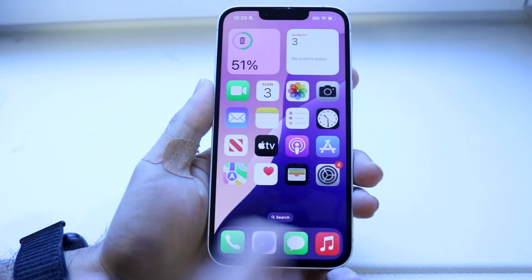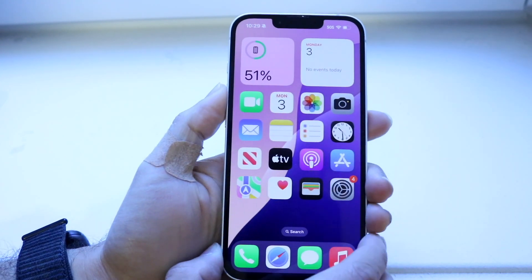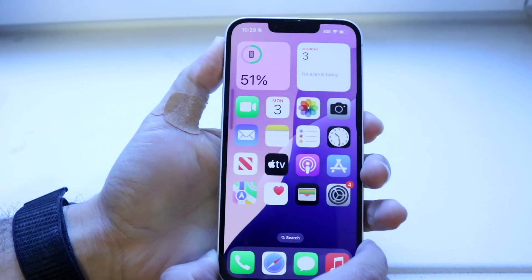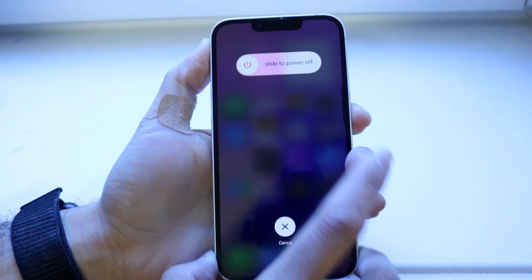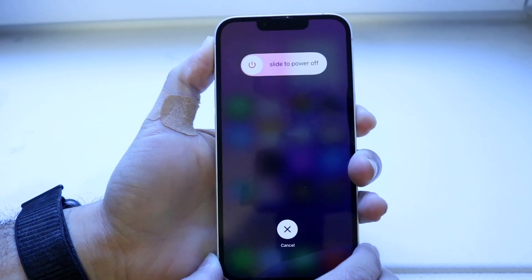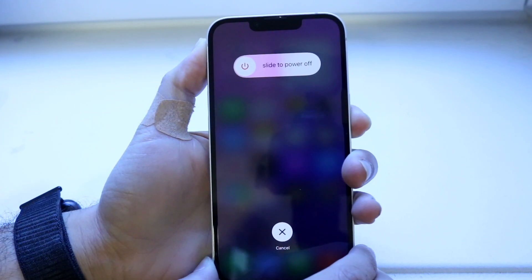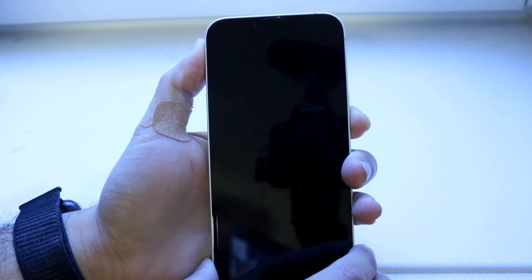When you're on your home screen, follow these instructions: quickly press and release the volume up button, quickly press and release the volume down button, then hold the side button — the power button on the right side — until your screen completely goes black.